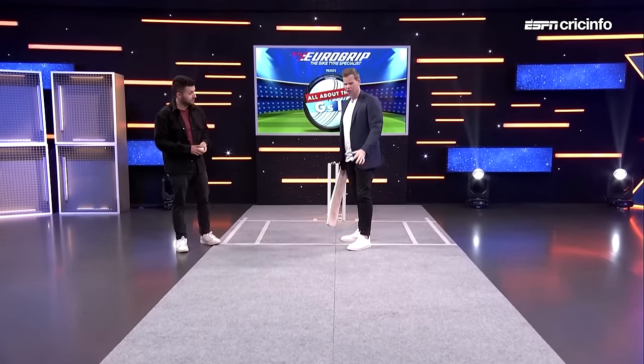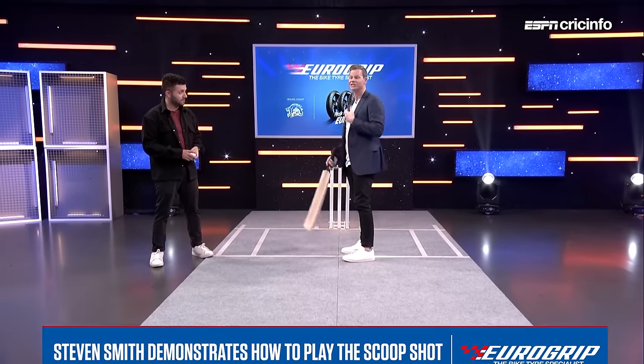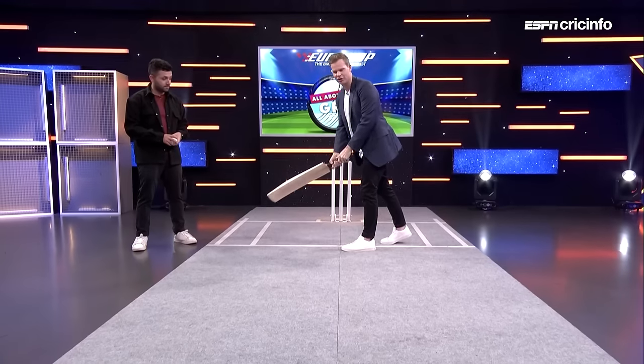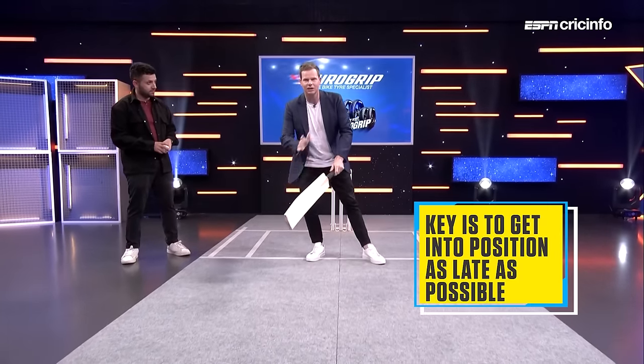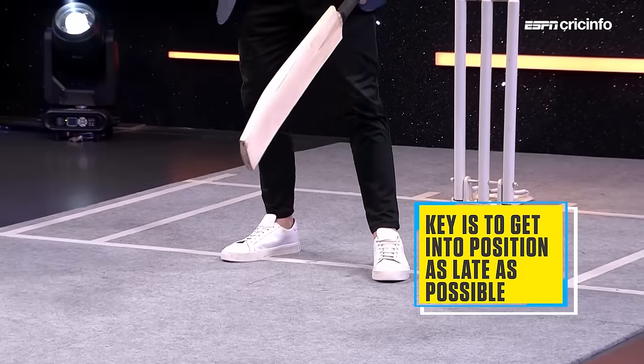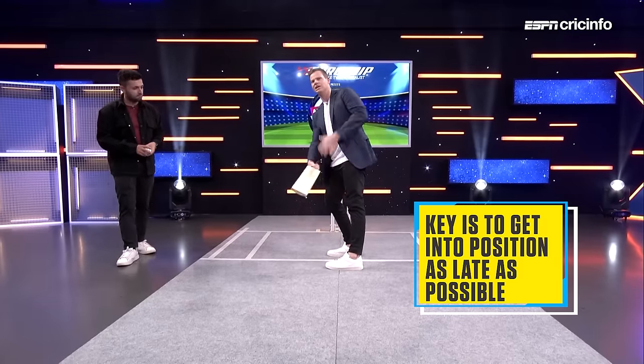The key to playing this shot — you've obviously got to get yourself in a position. A lot of players, and I think I do the same, try to do it quite late so the bowler doesn't get a cue. I sort of put my foot back first, and then I'm able to bring it back across so I can get myself sort of facing forwards. It's a pretty tough shot to play if you're still side-on to get it up and over yourself.